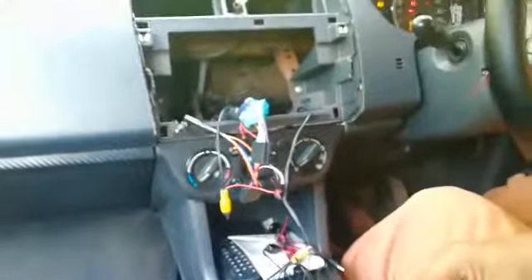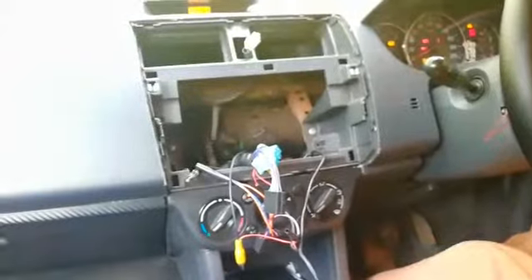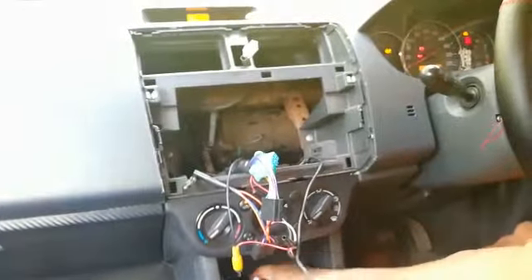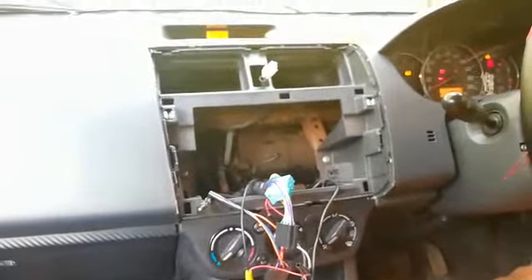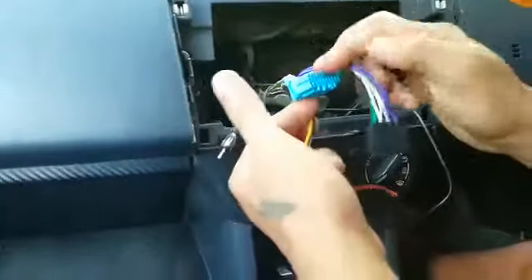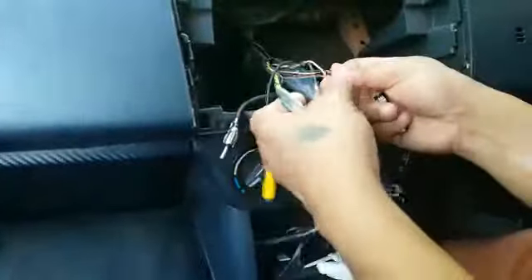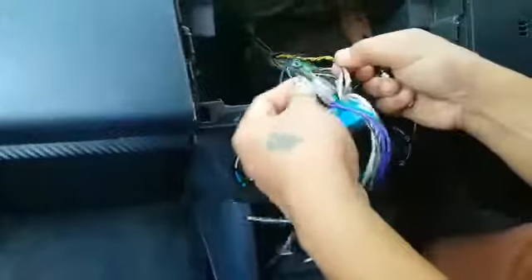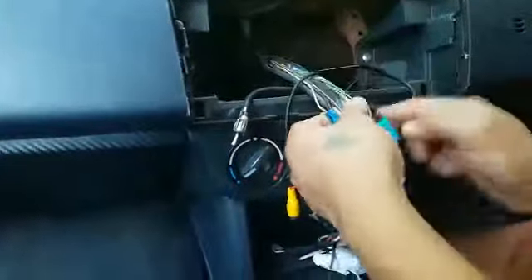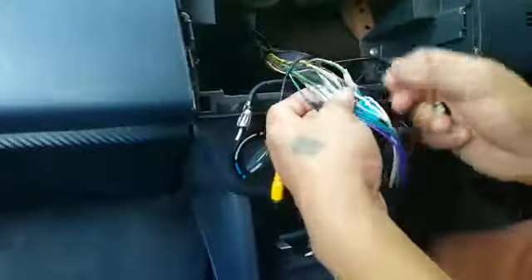If you have any doubt about which cable is for which speaker — front or rear — I will explain how to check. This is the old music system power socket. Just plug this in and it will work. I'll show you how to check the speakers.